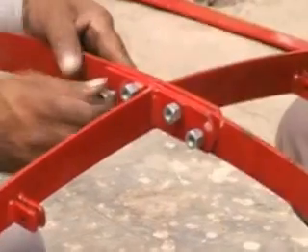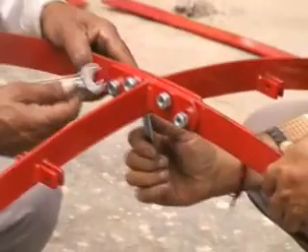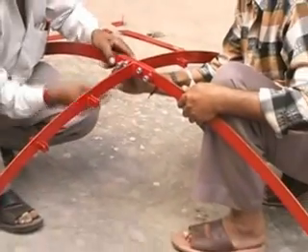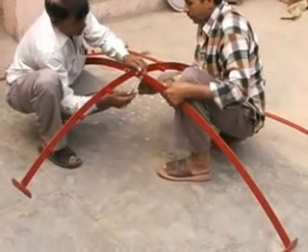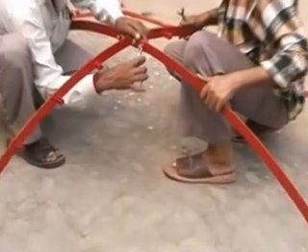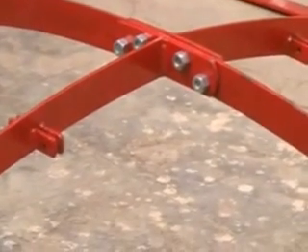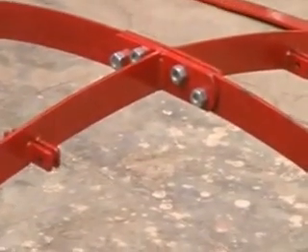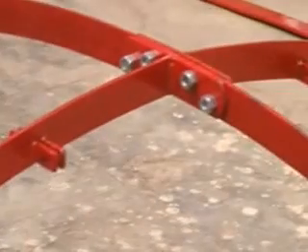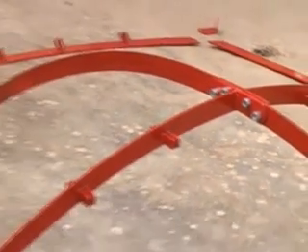We are assembling the central cross strips. It has been lifted above the ground making a parabolic shape. Four bolts are to be tightened. These bolts have not been fully tightened yet, because if we fully tighten them now there will be problems connecting the opposite end. Full tightening will be done later on. Now we go to the other end.